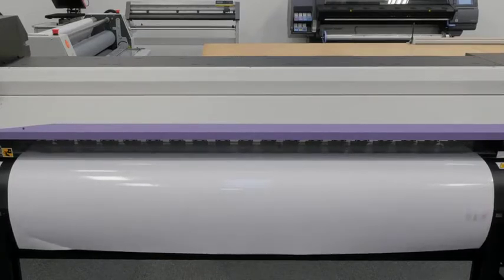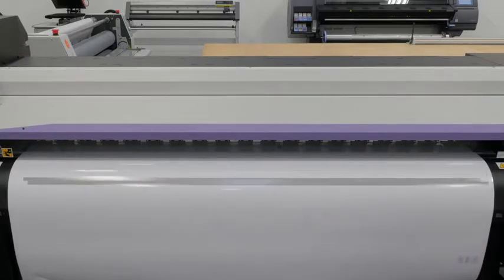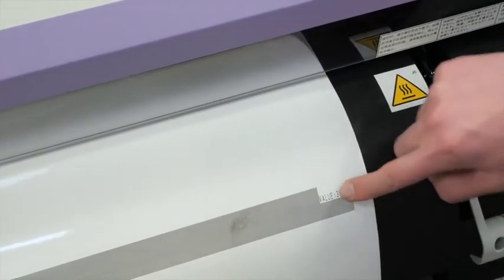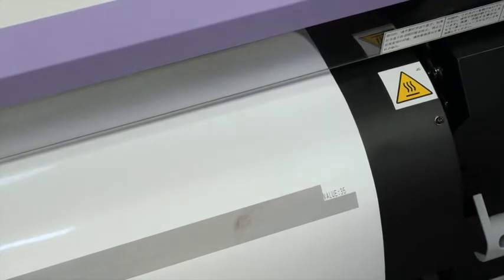It will now print us out two grey bars. We're looking to see if there's a gap between our grey bars or if there's an overlap between our grey bars. This test is used to get rid of banding in our print. We can adjust the value which will pull the bands further apart or closer together, and we want them to be perfectly one band.